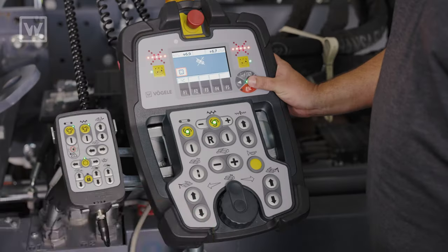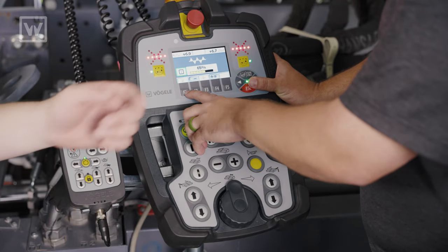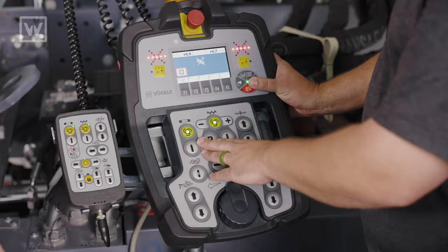On a Vogele Paver, we have pop-up menus. Go ahead and hit the minus button, and now go ahead and hit the F1 button. The sensor's bypassed. Now we can keep paving without even stopping. Awesome.